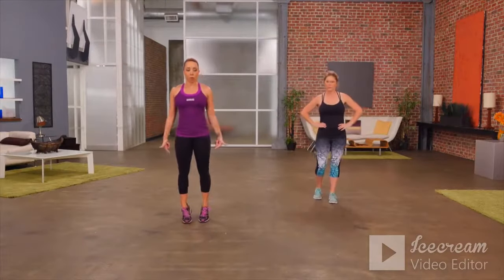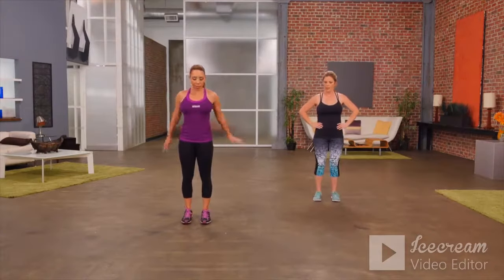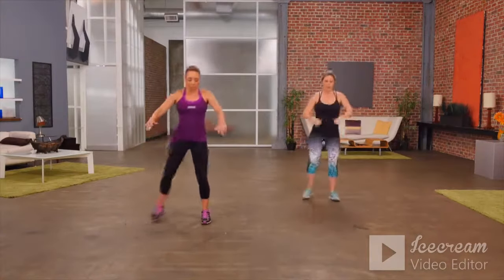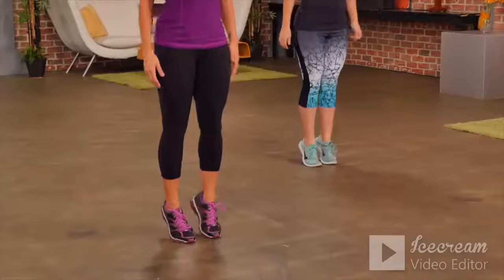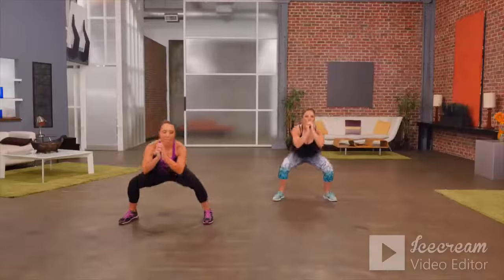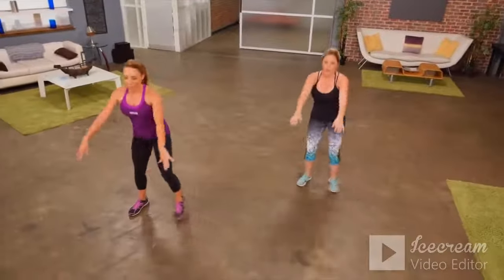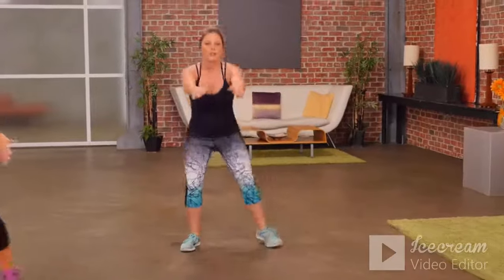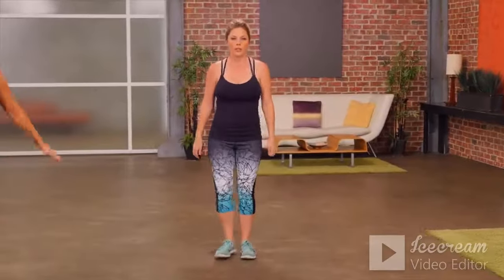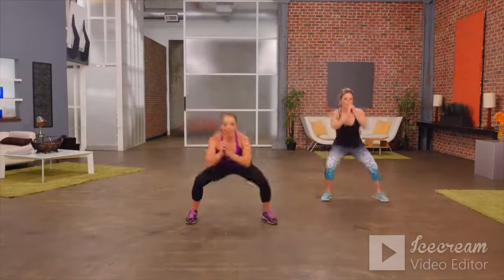Now our next move — we're coming up onto the calves, up onto the toes, back down, then a lateral squat. This is great — feels like you're working your entire body. Always remembering to breathe and sit back on those heels. As you come up onto the toes, you're really working your balance.